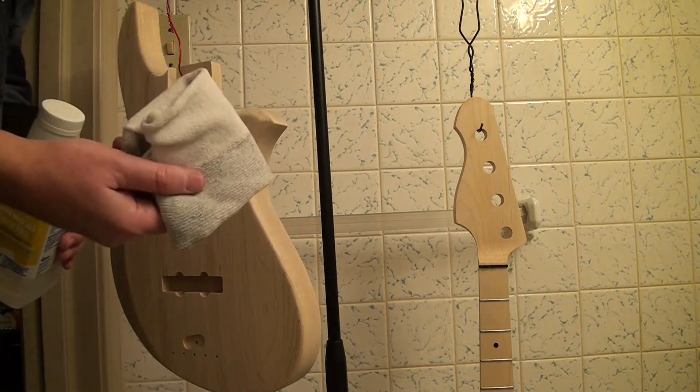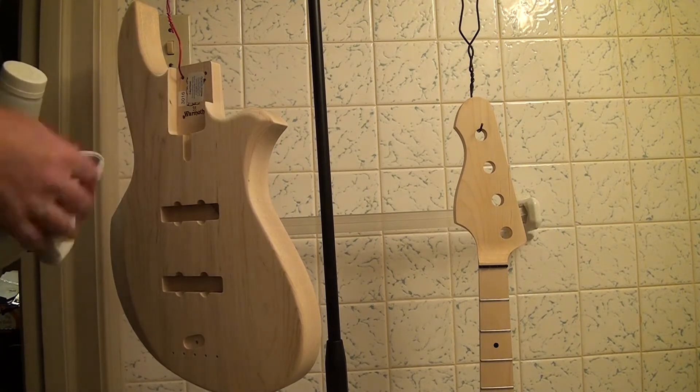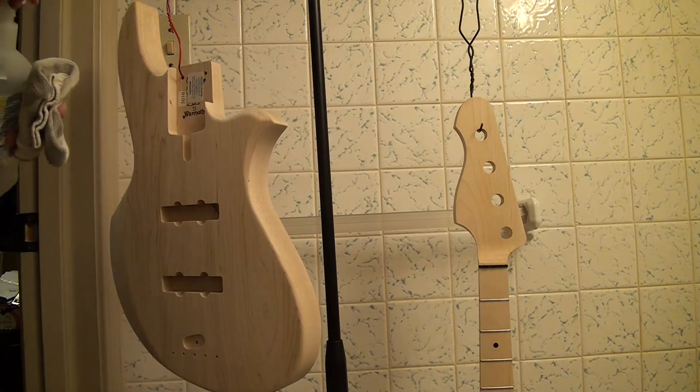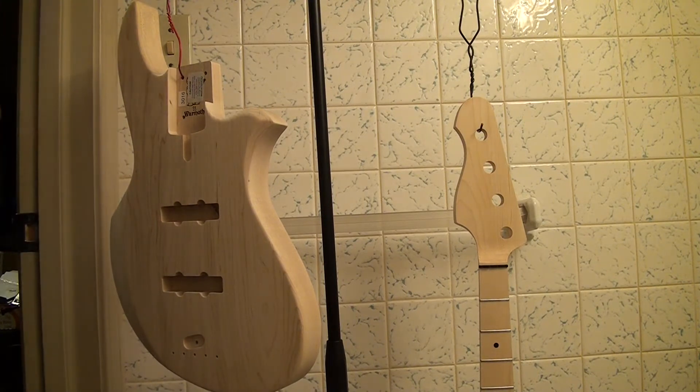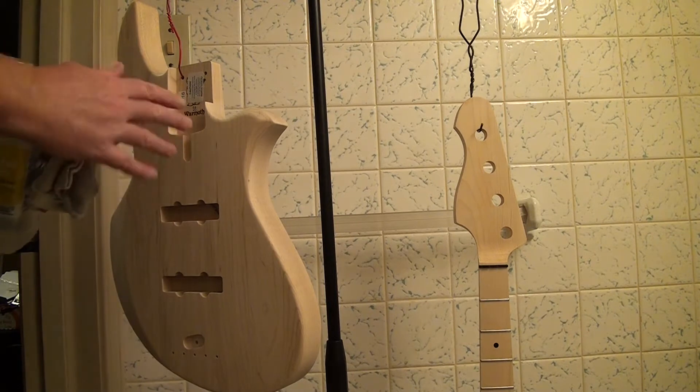So I have an old sock — clean, an old sock — and I'm going to wipe all of this down, all of the wood down. That's just getting rid of all the grease, finger grease and anything.